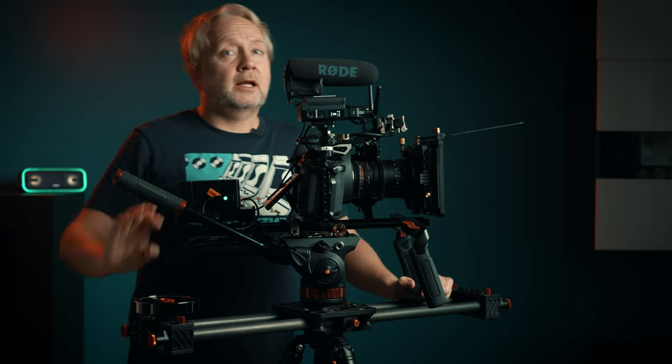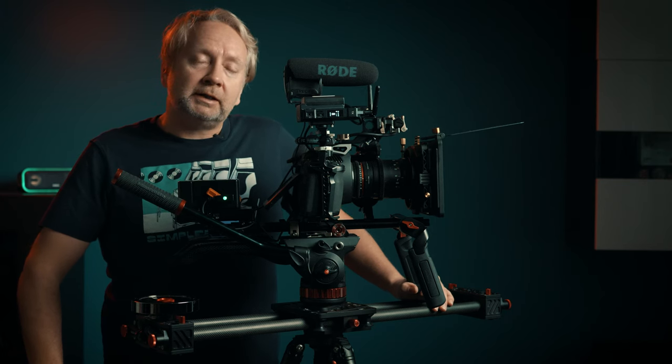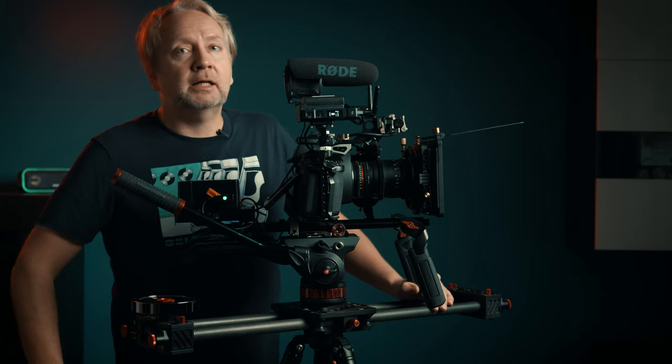Hey y'all, my name is Matthew Lee and I am a filmmaker out of Vancouver, Canada. I do directing, cinematography, editing, color grading, and a whole bunch of other things that are not as sexy.